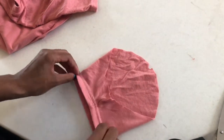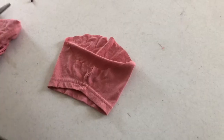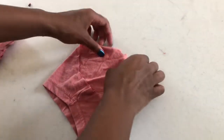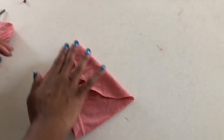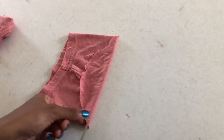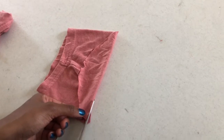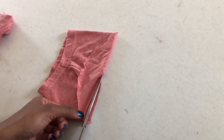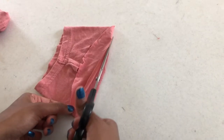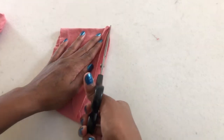Now that you have your cut sleeve, you're going to take the top flap — it's just extra fabric — and I would suggest cutting it off because you really don't need all of it. Once the extra fabric is cut, go ahead and get rid of that and throw it away.